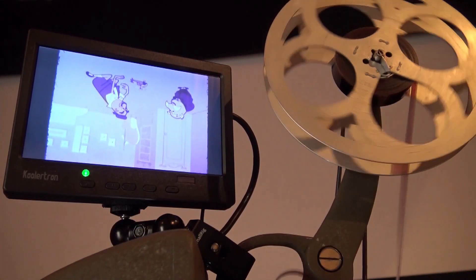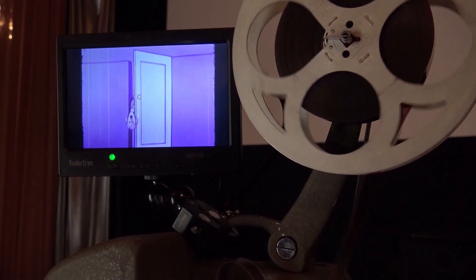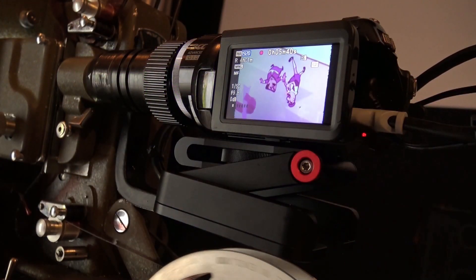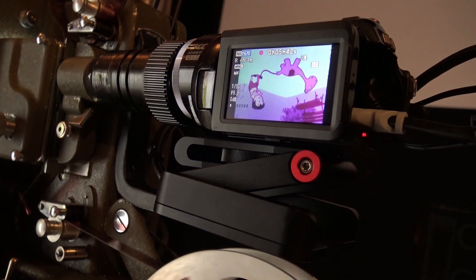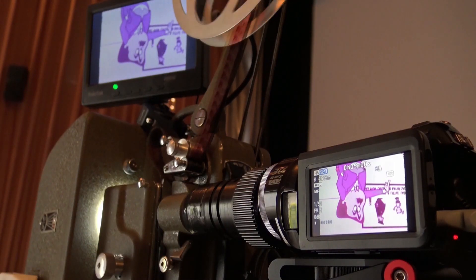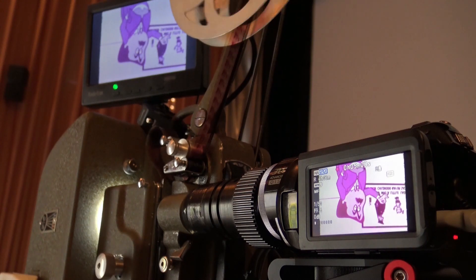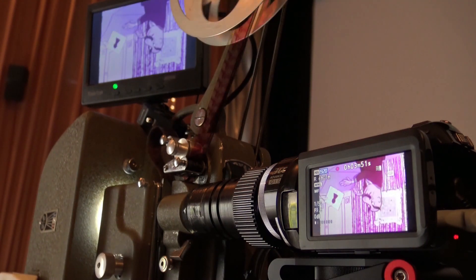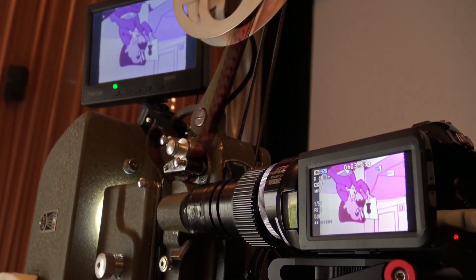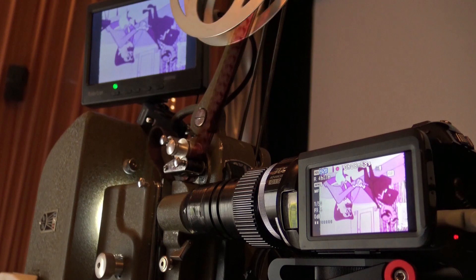Sadly, this is an old Eastman colour print which has gone pink. The picture is recorded upside down and I flip that over when I do the edit. I also bought this adjustable bracket from Amazon, about €20, which makes it very easy to adjust the camera up and down. I would say the whole unit cost about €350 to put together, including the cost of the projector. I'm very pleased with the results and now spend hours and hours transferring my old films.